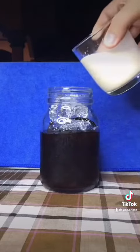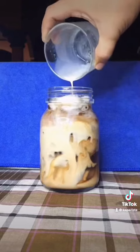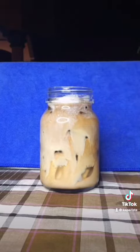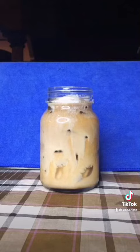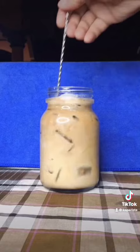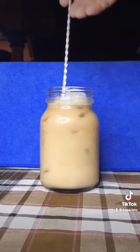Then pour out 200 ml cold brew coffee, and pour out our mix — milk, condensed, and vanilla. Stir them well, and enjoy.